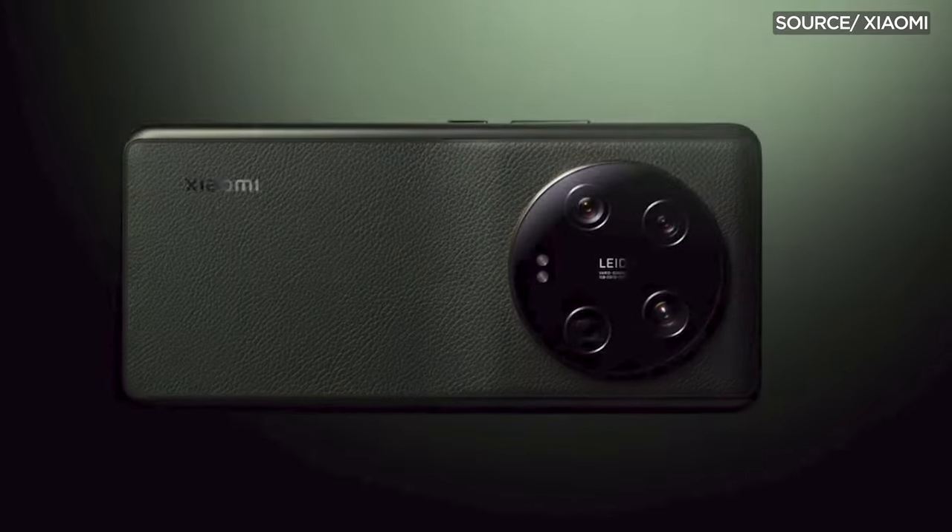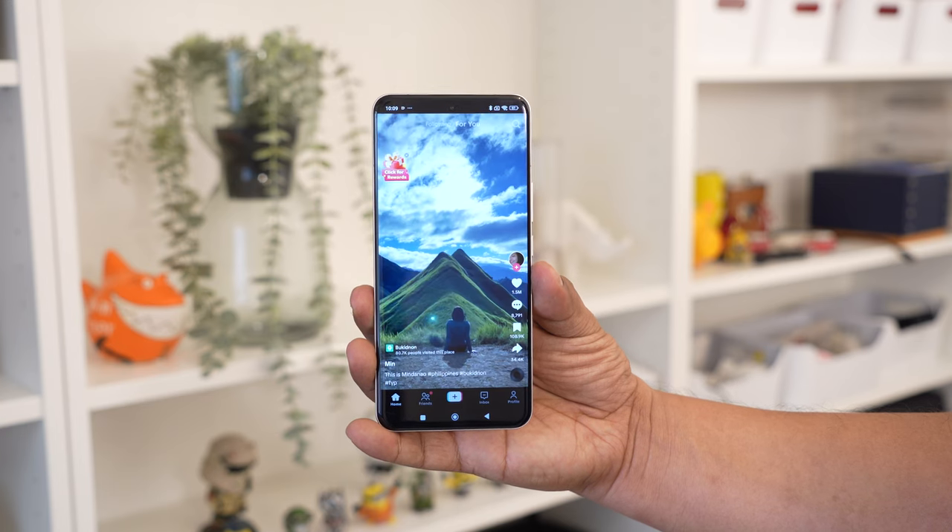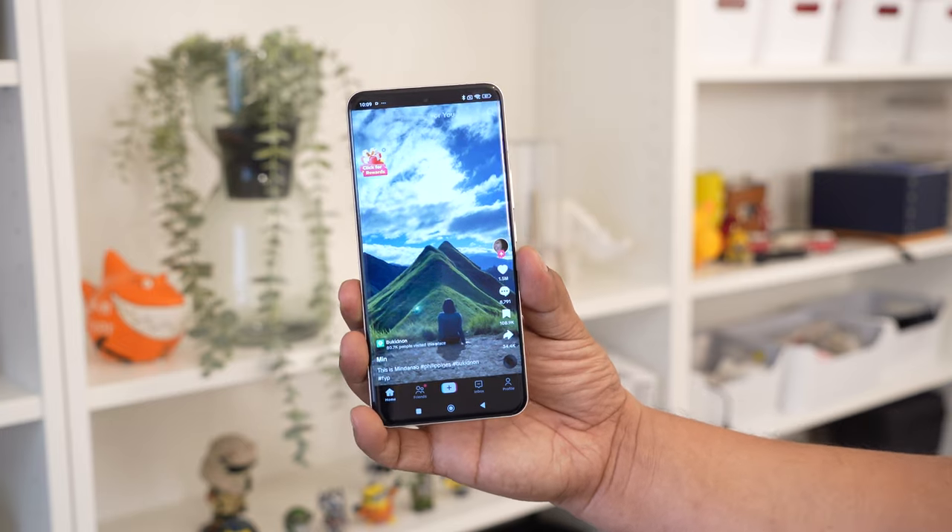Compared to the Xiaomi 13 Ultra and the Xiaomi 12S Ultra, the Xiaomi 14 Ultra is a bit lighter, although it has gotten a bit thicker as well. And that doesn't include the protruding camera module, so you get an idea how thick this device is.